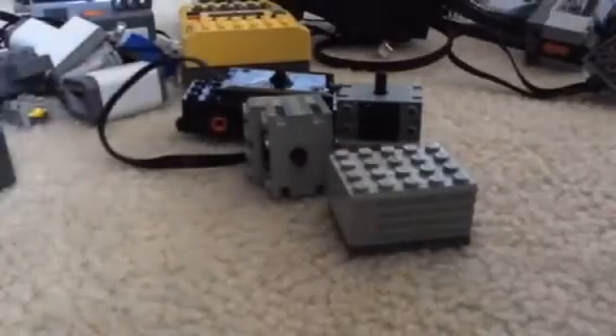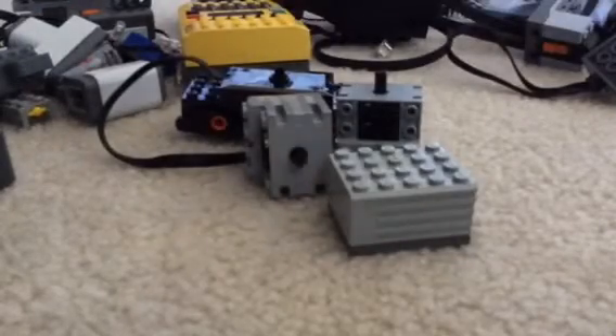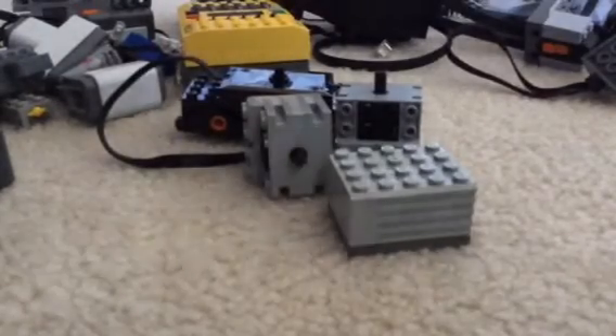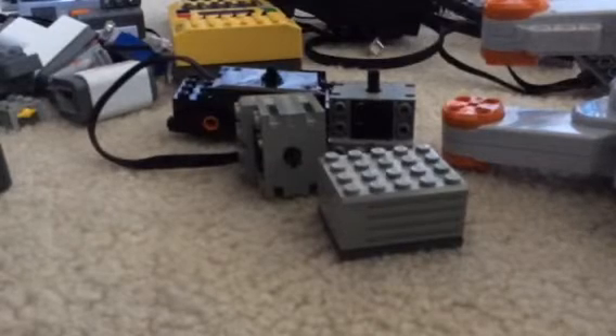Time for the motors with the most torque of all time — the NXT motor. Two of them, three of them. And we have a large motor, L motor, and three XL motors. And don't forget the two M motors and the servo.